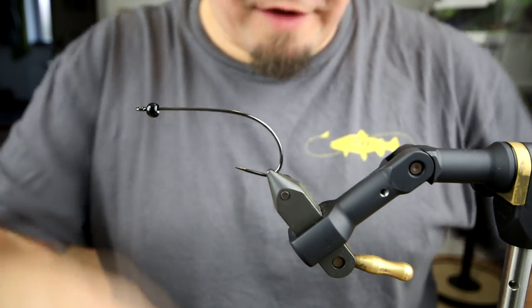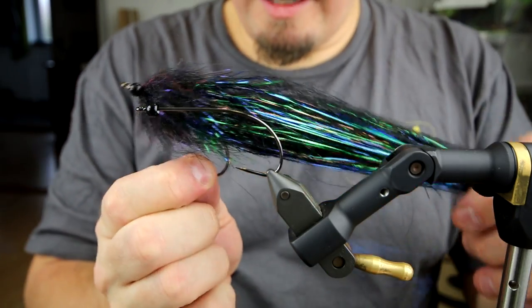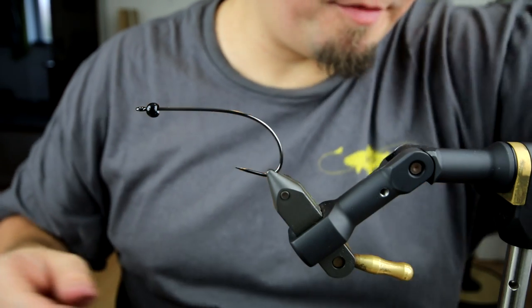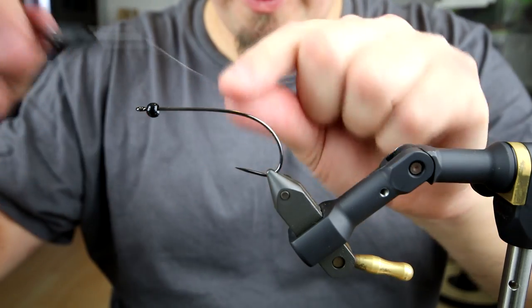Hi there everyone, today I'm going to tie a pike fly — it's going to be a blackish one. Basically this is going to be an easier way to tie a big black fly, not on a tube like the eel pattern which I'm very fond of, but an easy and inexpensive way to tie a nice pike fly on a hook.